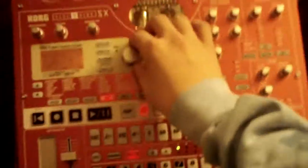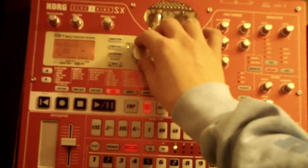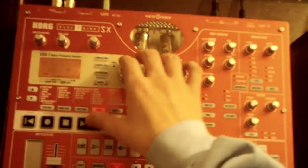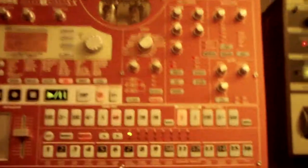Anyways, so yeah, I'm just learning how to use this thing now. It's a bit complicated, but it's actually pretty easy overall. I'll just do what everyone does and play the demo song. It's actually pretty cool.